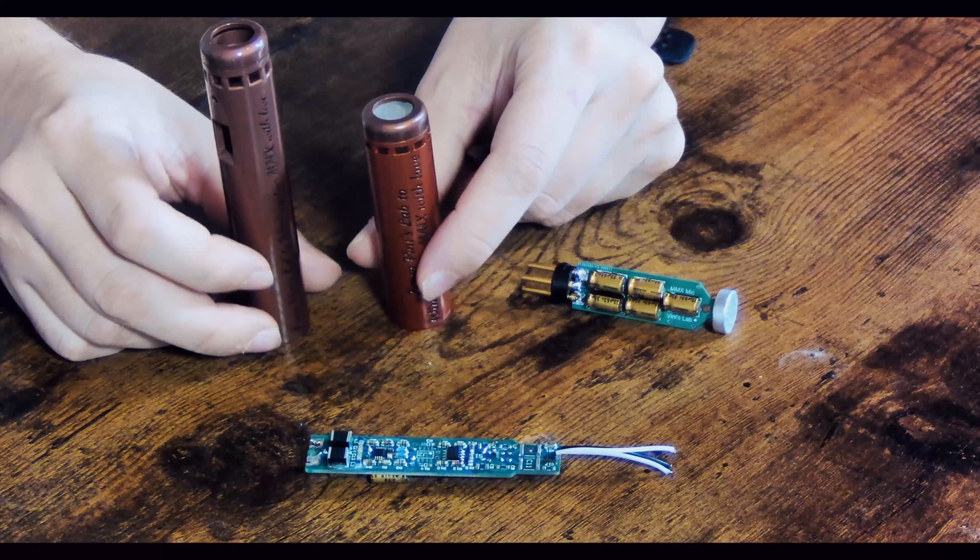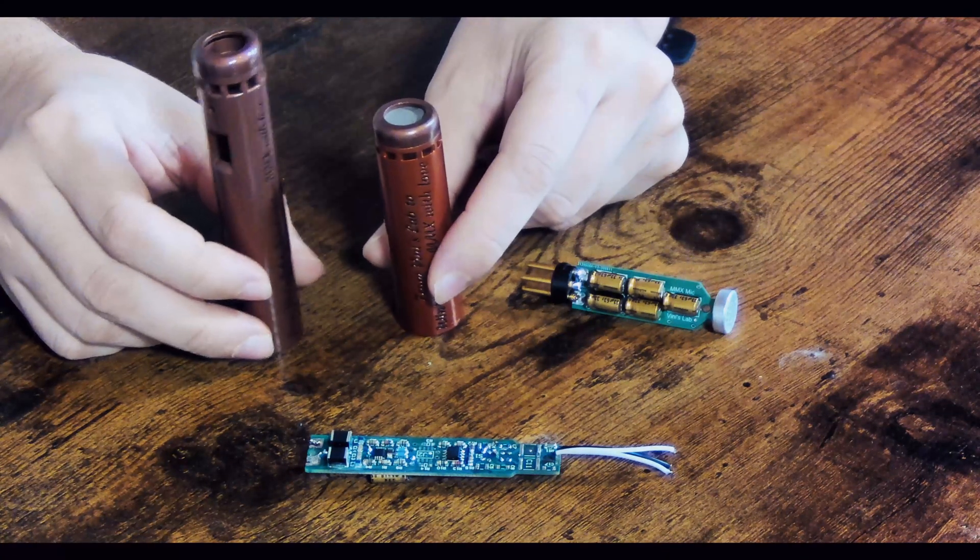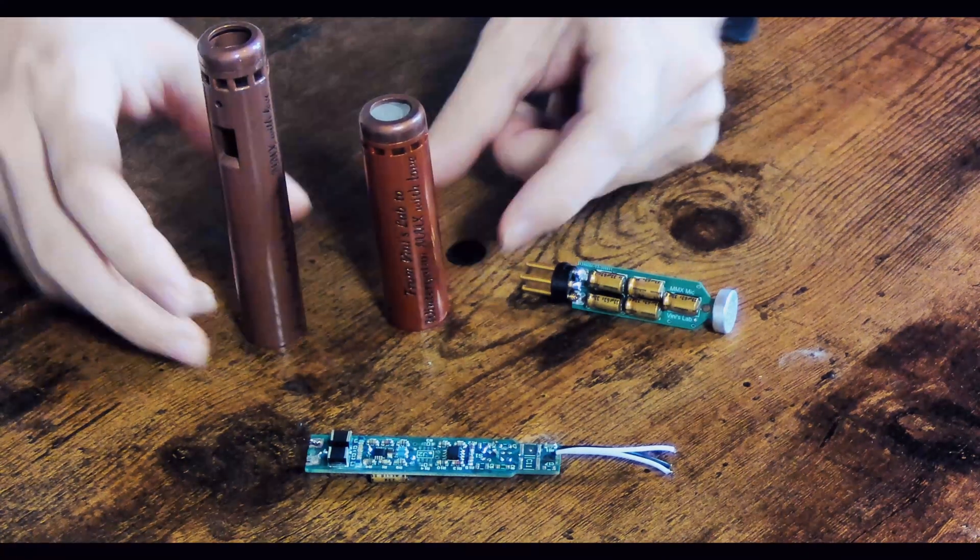So, as you can see comparing the two microphone bodies, the final design is smaller. The reason for that is I decided not to include any high-pass filters on it.